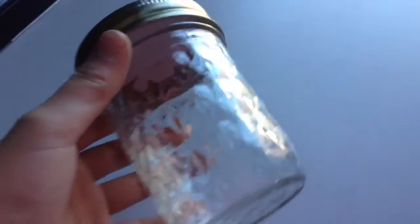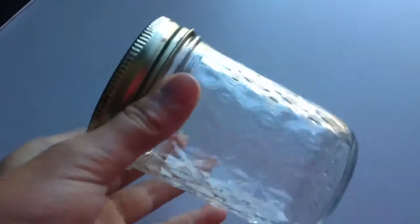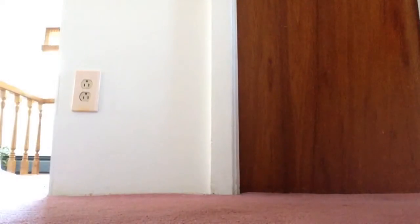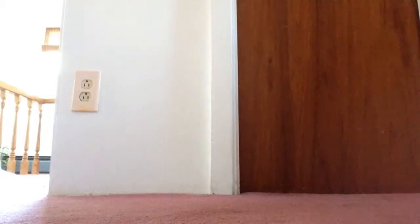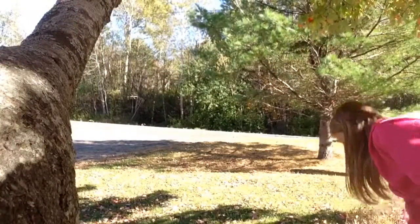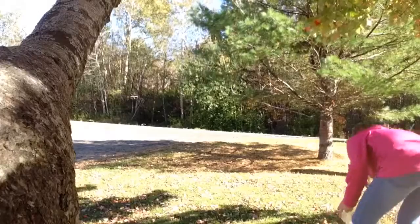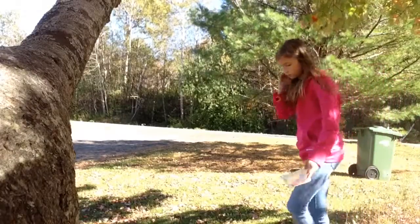To do this project, you're going to need a mason jar, and you're going to go outside and collect some leaves. You can pick as many leaves as you want, big or small, any color, and it can be any type of tree.